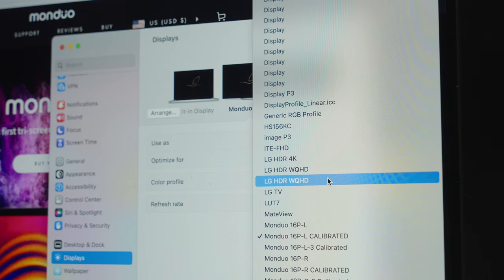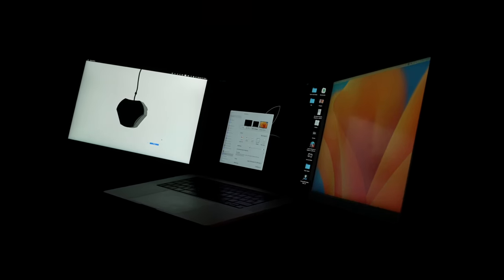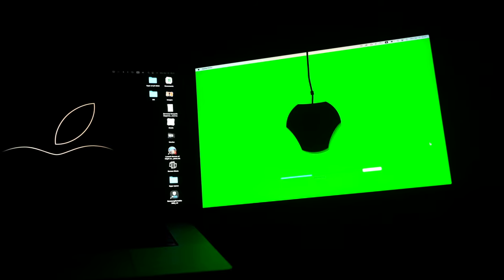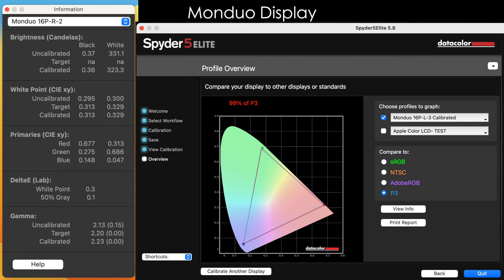I calibrated both Monduo monitors using the Spyder 5 calibrator and collected some data. If you don't want to calibrate, I suggest using the Display P3 color space. The results show 100% sRGB, 84% NTSC, and 86% Adobe RGB. Most importantly to me, since I edit videos a lot, is the P3 color gamut — and we have 99% of it. The Delta E value is 0.3, which is really good.